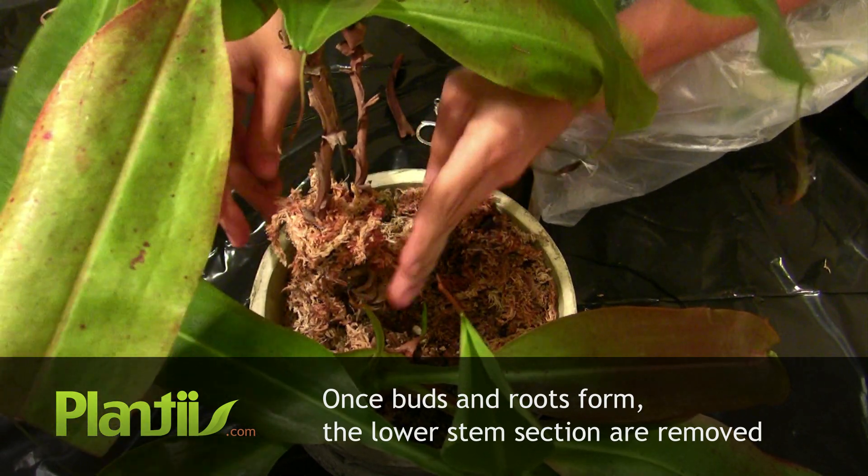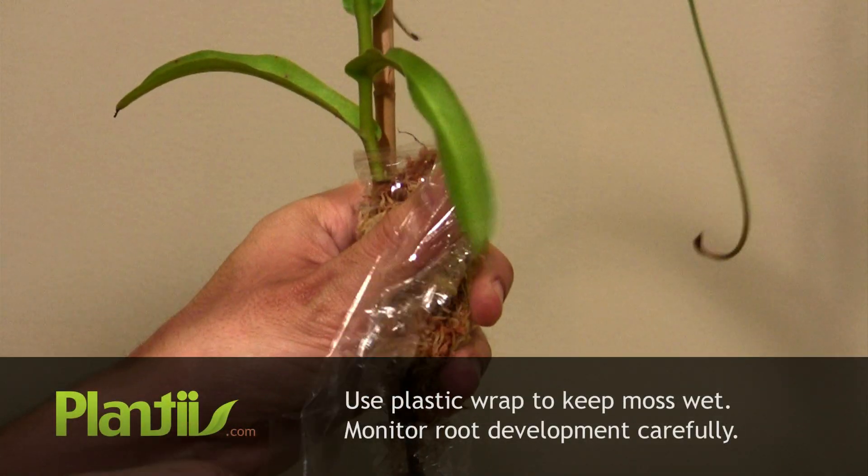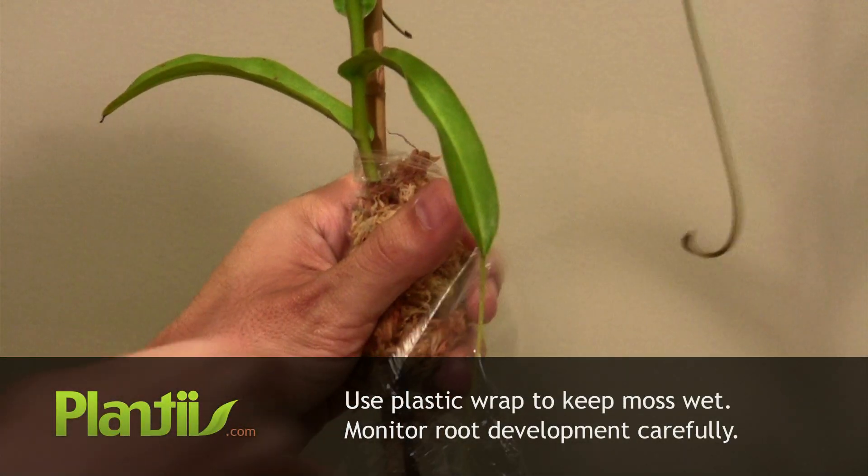To keep the sphagnum humid, we'll wrap the clump in a plastic wrap. If the plant is in direct sunlight, cover the clump in black plastic to prevent the roots from heating.